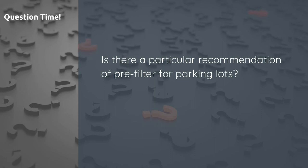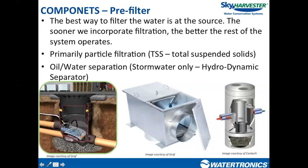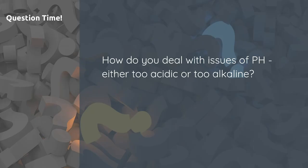For parking lots specifically, a hydrodynamic separator is recommended — one that has both a suspended solids removal component and an oil-water separation component — because you're collecting from an asphalt surface with cars that may leak oil.